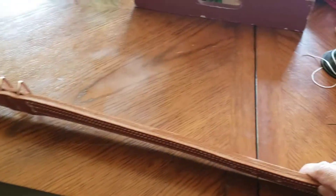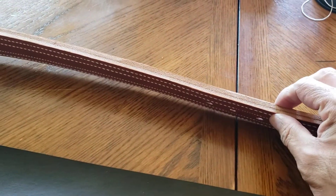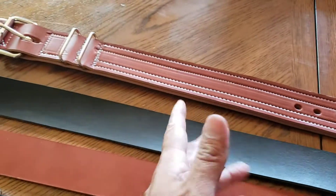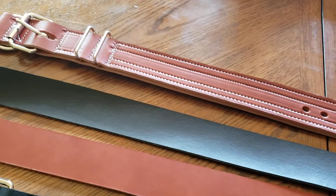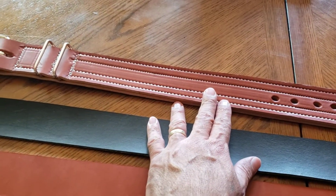With this one — this is a thick, thick collar. That thing is going to be able to withstand whatever, but this is for Minion. I can make you a collar this thick, but for what?